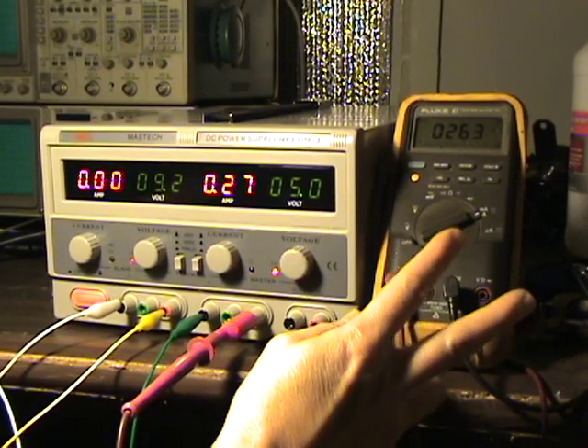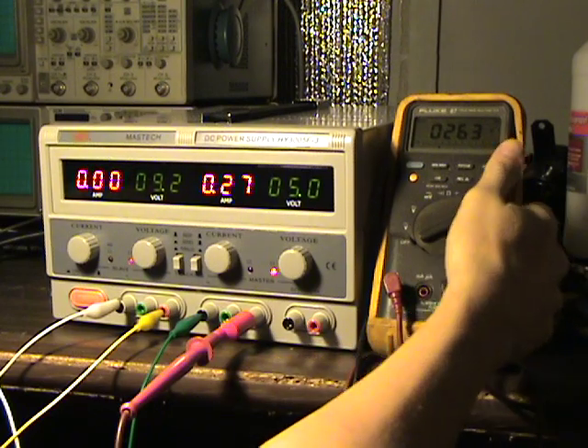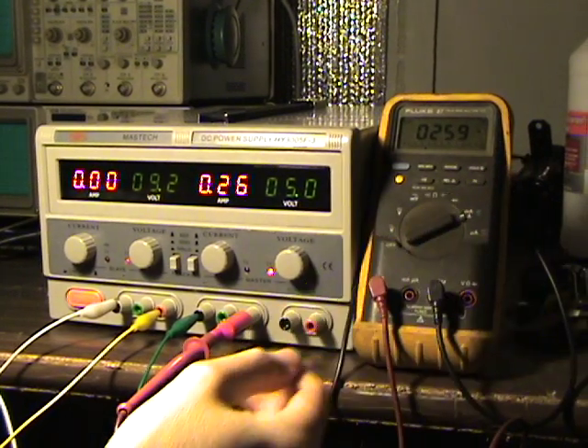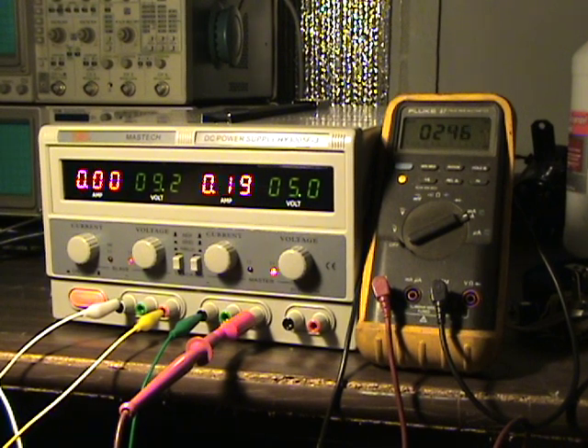I've reconfigured the Fluke as an ammeter now, measuring current through the dummy load. Running it up and down: 47, 59, 60, 98, 101 milliamps - just about dead on. Good enough anyway.